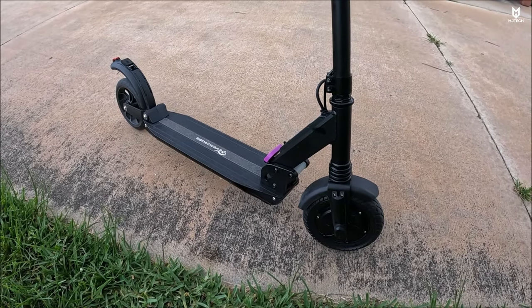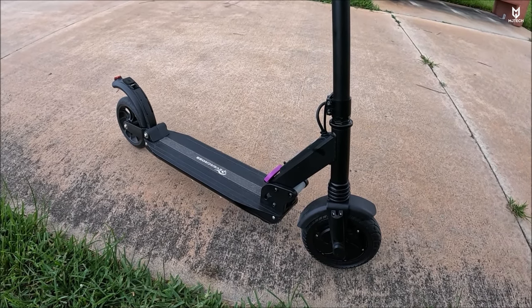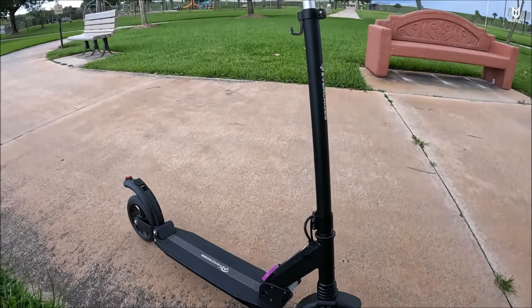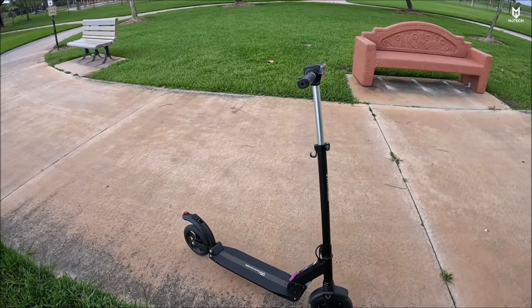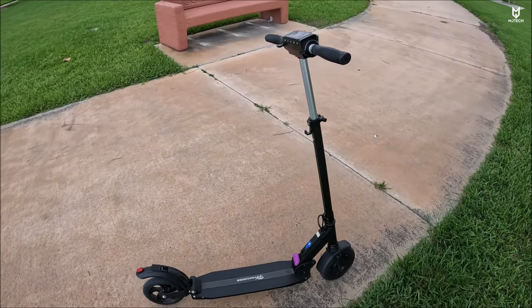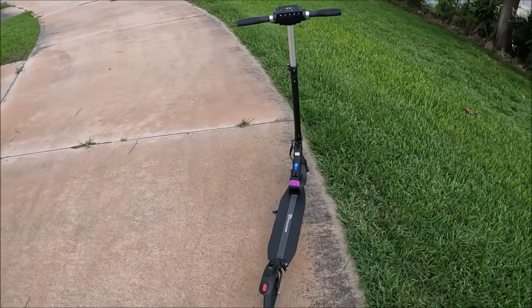This one is better for those who are a little heavier — it can hold up to 265 pounds. I'm 225 and it takes me up the hill very easily. Let me know what you think down below, don't forget to like, subscribe, comment and share, and I will see you guys on my next one.